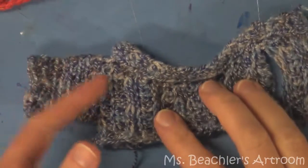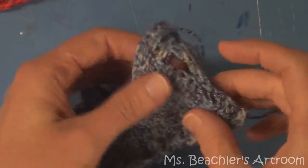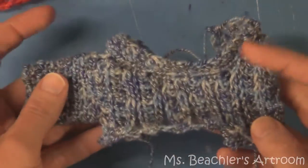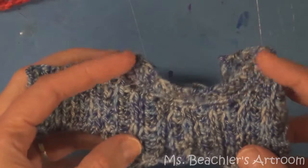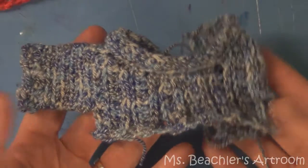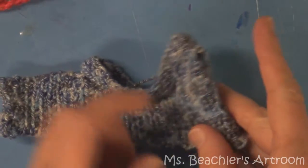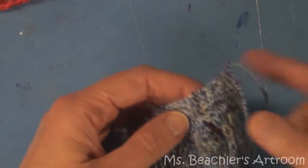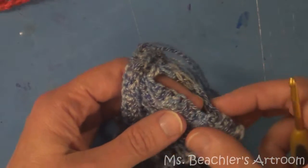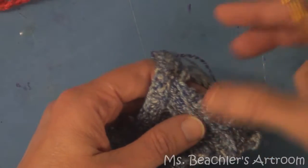Now I want to show you how to crochet a sleeve since we have started out with this little open area. If you just wanted to have a little vest or a little sweater that didn't have any sleeves, you could stop at this point. But if you do want to have sleeves, I'm going to show you how to attach the yarn and then continue to build it out.